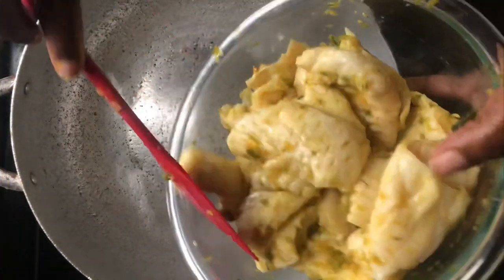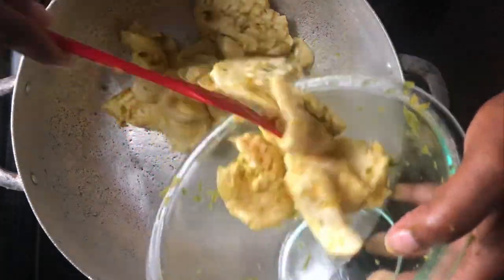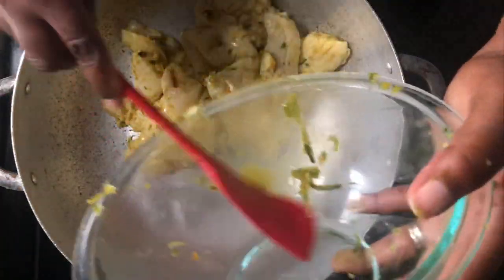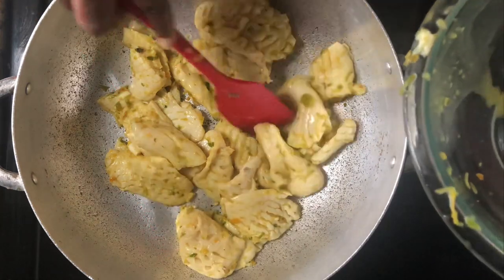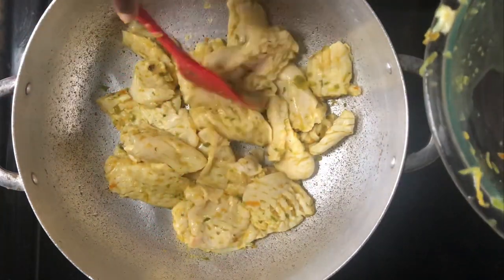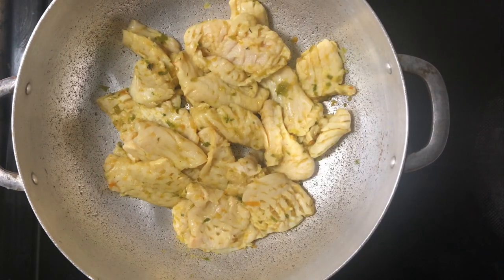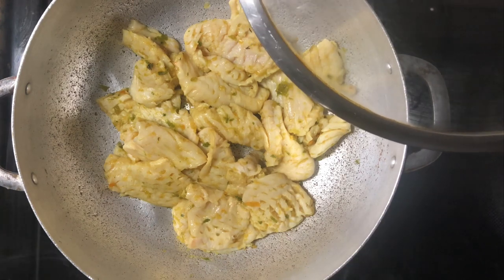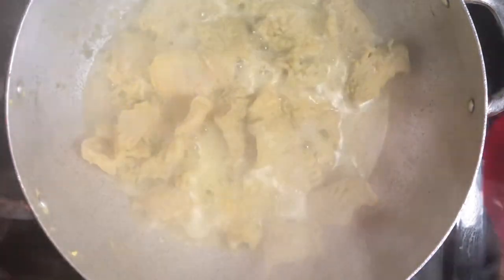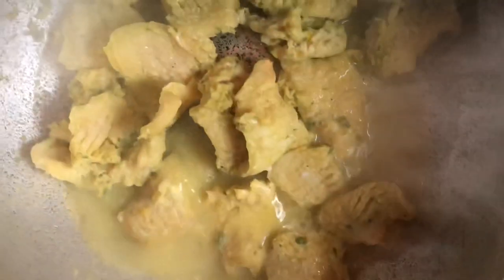Our conch is ready to be cooked. I'm going to go ahead and add my conch to my pot, make sure I get all my epis in there. I'm going to put the lid on and allow it to cook for about a minute or two before I add water. Our conch has been cooking for a few minutes — I did not add any liquid to it and it automatically rendered some liquid.